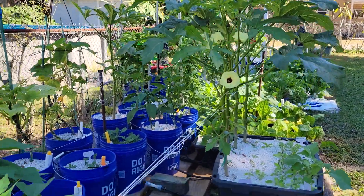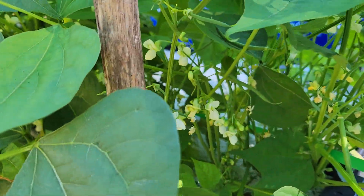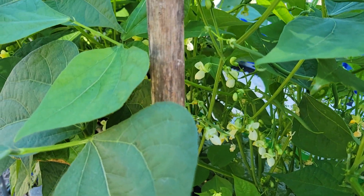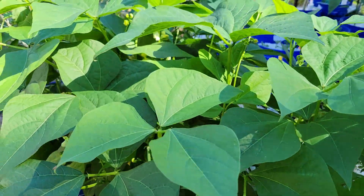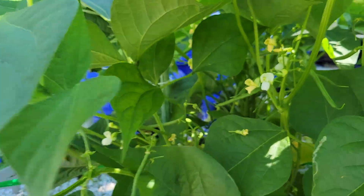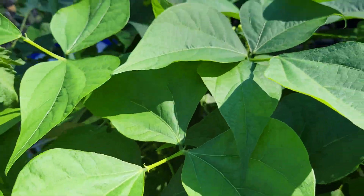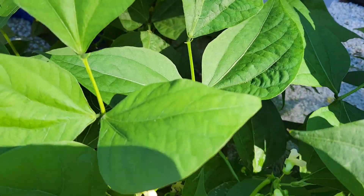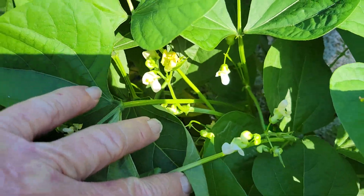We're growing a little bit of everything. This is dwarf bush beans, first time I've grown these. It's kicking out a bunch of flowers — like wow. I've got about 15 to 20 plants planted right here, we shall see how much we get off of it.